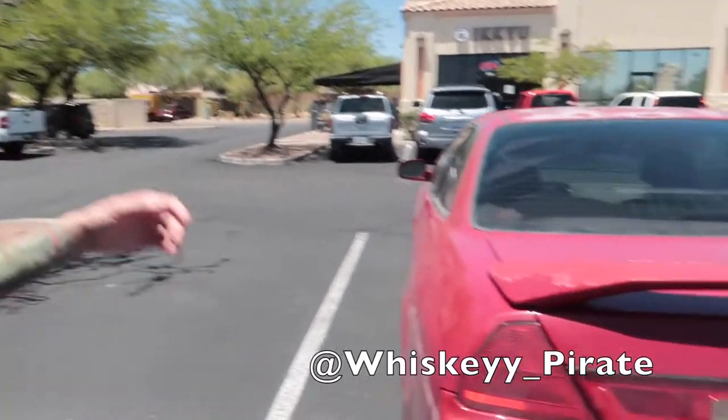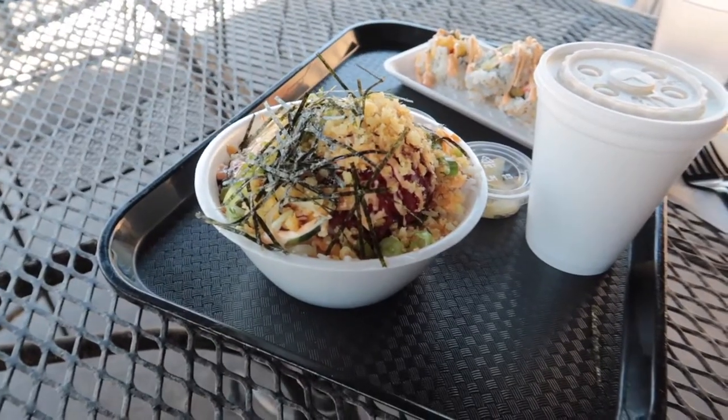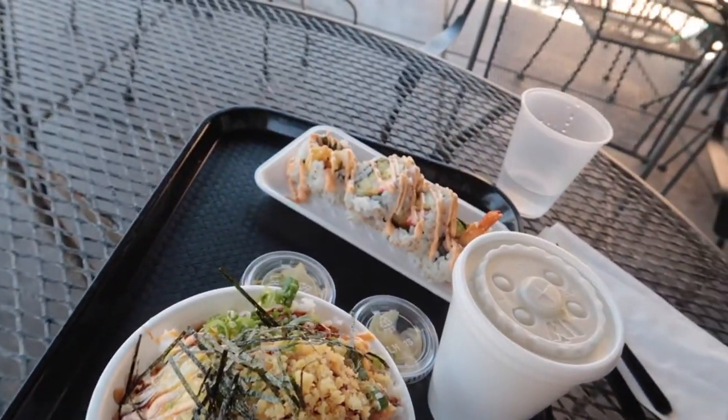Right now I'm gonna meet with my buddy Dominic and grab some Japanese food. Welcome to the vlog, brother! I always have to get the spicy tuna volcano style. I think he's got tempura rolls — let's dig in. Just got done eating, delicious as always. Always good seeing you again, Dominic — it's always good to see old friends.